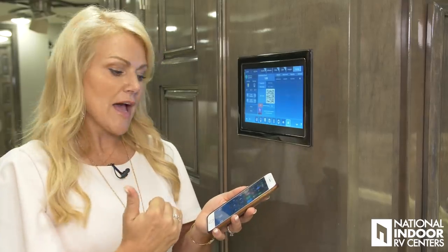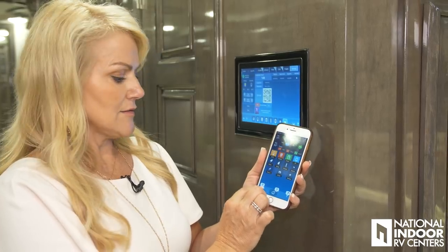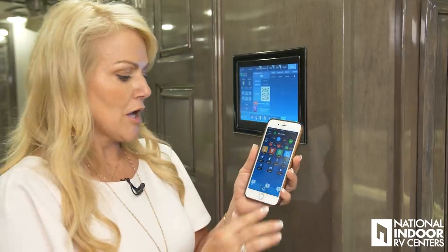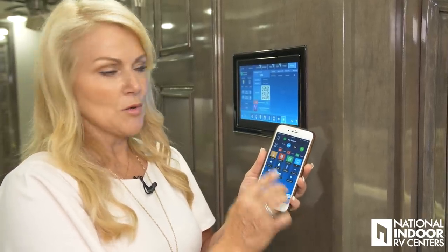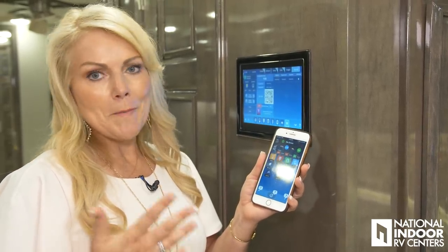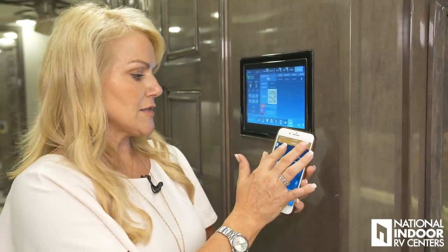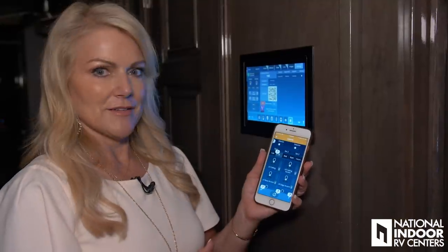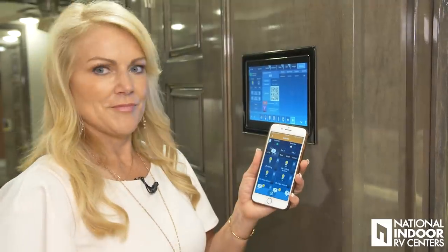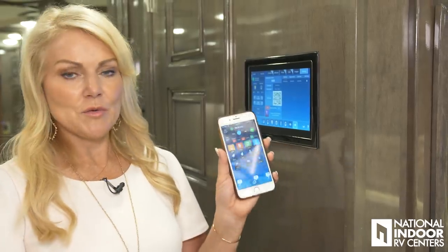I've already downloaded the app. I love that on the phone I can push the little letter A and it's going to label what all my buttons are for, in case I can't remember. We also have the question marks, just like on the pad, to help if I have any questions. I'm just going to show you a basic function — I'm going to go to my lights and turn off all the interior lights, just slide that over, and turn it back on. Nice and easy — just one of the many features you can do from your phone.